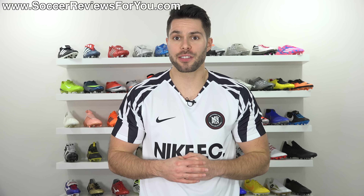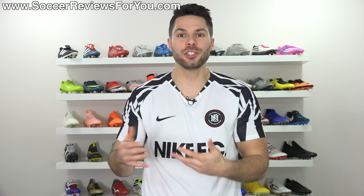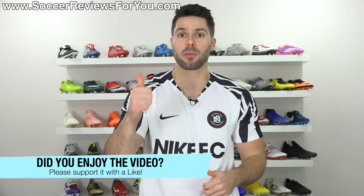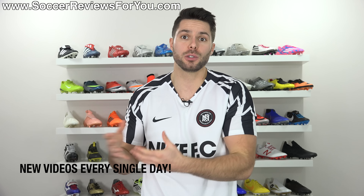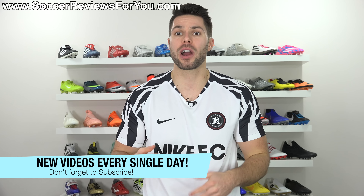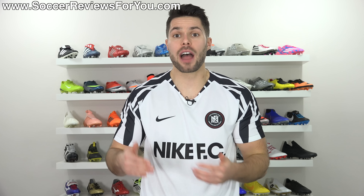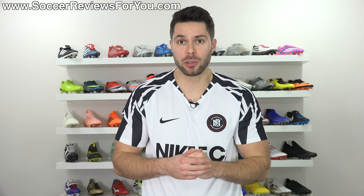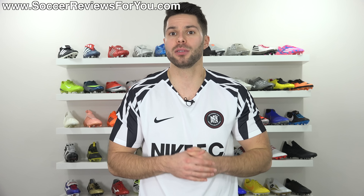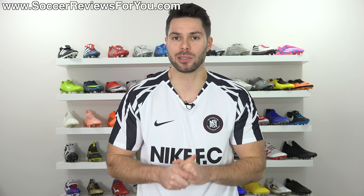So like I said at the start of this video, how much space should you leave at the end of your football boots? About that much. If you guys enjoyed the video and found it helpful and informative, I would really appreciate a like. And if you don't want to miss out on future videos — I upload a new one every single day — don't forget to hit that subscribe button along with the bell notification. If you're having any sizing trouble with your brand new boots and need some advice or want to ask questions, feel free to ask them down below in the comments and I'll do my best to get an answer to you as soon as I possibly can.